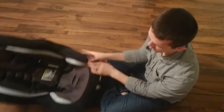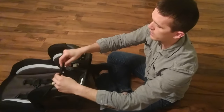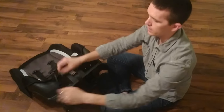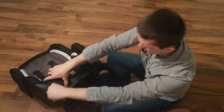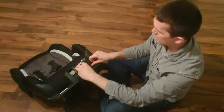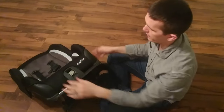Then this one on the bottom — it comes in from behind, you're going to fold it and then it snaps into these holes right here. This one is probably the hardest one to get on because it is a little bit more of a stretch, but it keeps everything taut.